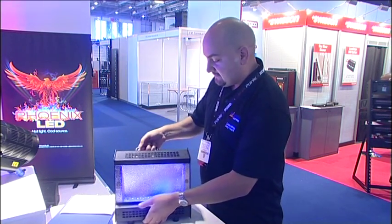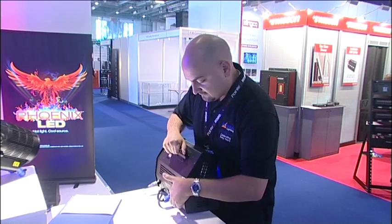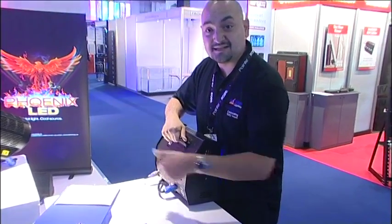The unit has no fan. It offers PowerCon in, PowerCon out, DMX in, and DMX out.